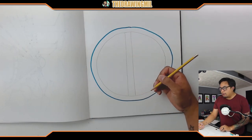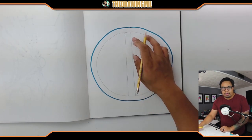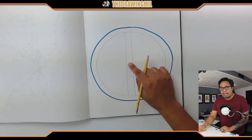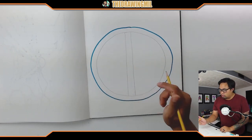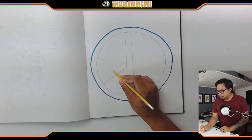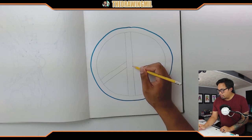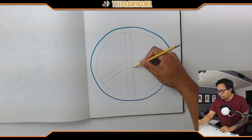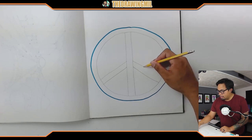Next step: you're going to find the middle of where that line is — I think the middle is right around here — and you're going to make two lines going diagonally down in each direction. So here's my first line, here's my second line, and then I'm going to try to match it to the other side. I'm going to go diagonally the other direction — there and there.